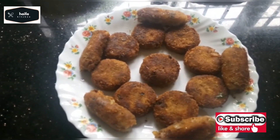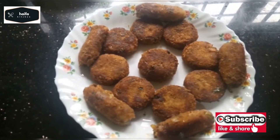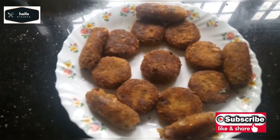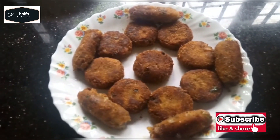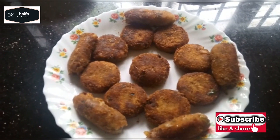We are ready to cut the beef. Please like and share this recipe. Thank you for watching.